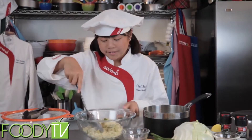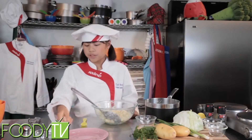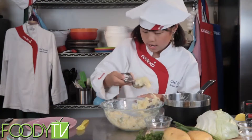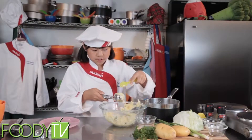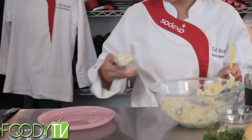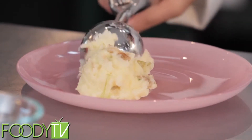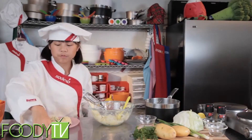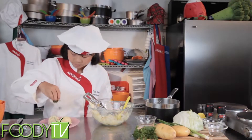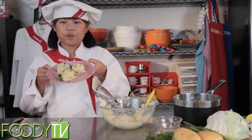Oh wait, I forgot my salt and pepper. Now we're going to continue folding. Now for our presentation — we are using an ice cream scooper. And it may look like ice cream, but it's not. It's much healthier. Now for our garnish, we have some fresh parsley. And there is your beautiful colcannon.